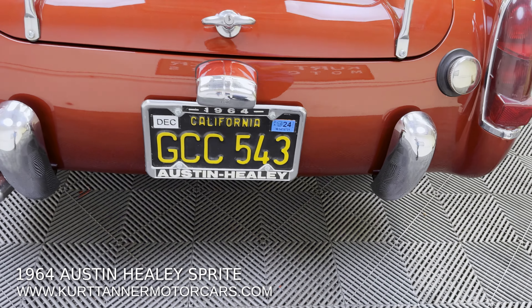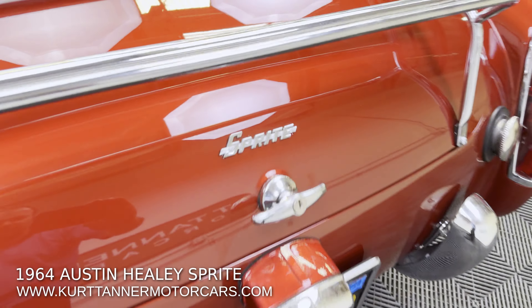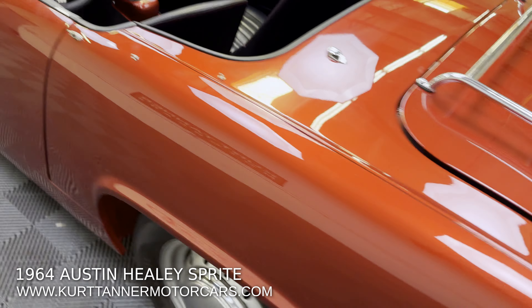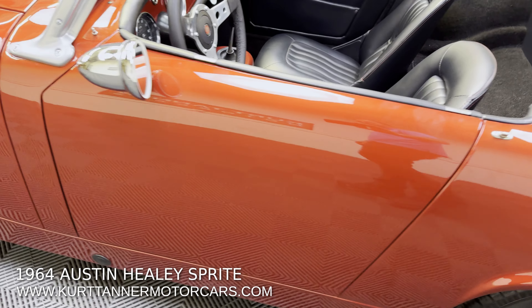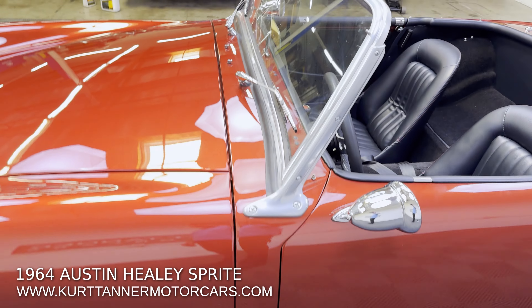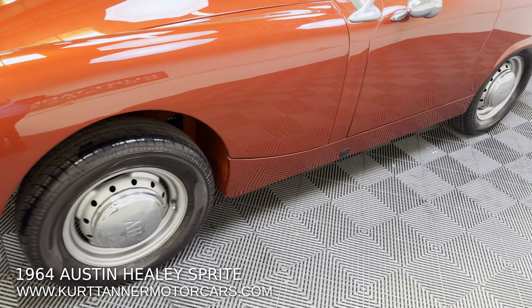So double black plate, '64 Austin-Healey Sprite. Just fantastic, over-the-top restoration on this one. As I'm going around this car, I'm just admiring these perfect gaps — just perfect bodywork. Crisp gaps, as good as it gets.